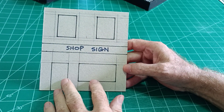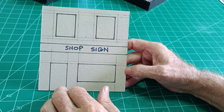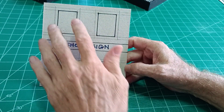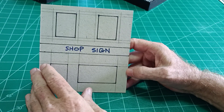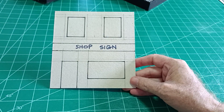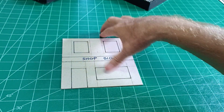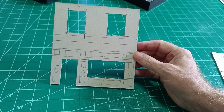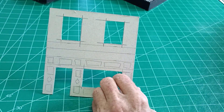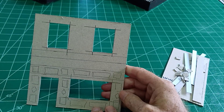Doors at 1:35 scale are normally about two inches or two and an eighth inches. Once you've got the door size, you can pretty much guesstimate where the windows go. With a very sharp knife, cut out the doors and windows until you get something like this. Then we need to put some architectural features all around the doors and windows.